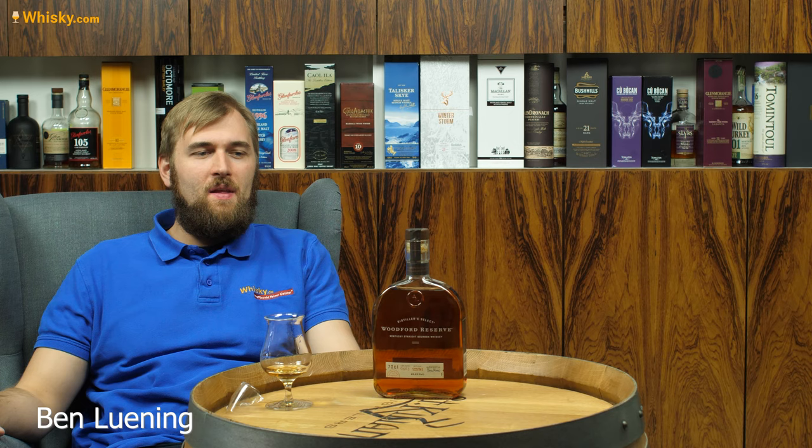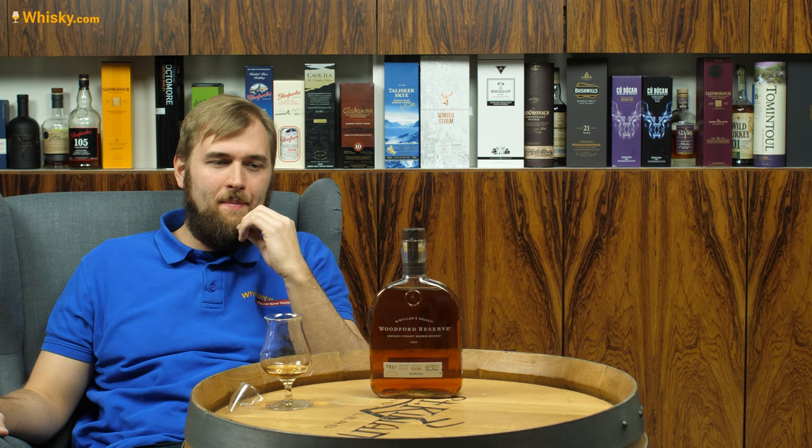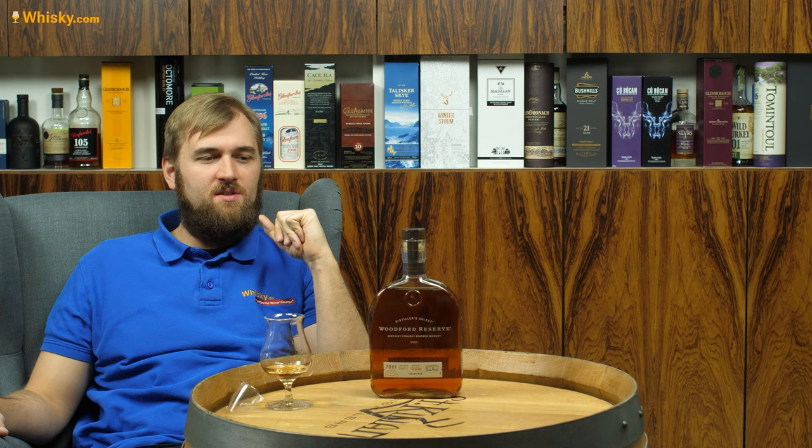Hello and welcome to whiskey.com, where fine spirits meet. Today I have a Kentucky straight bourbon on the cask, and it's not just any Kentucky straight bourbon — it's a Woodford Reserve bourbon.